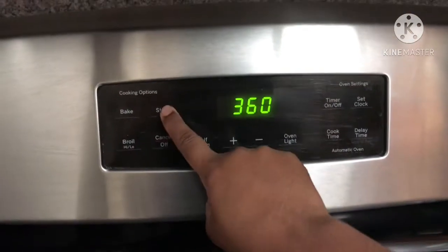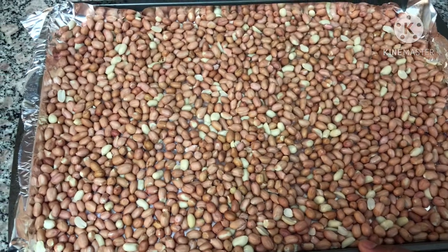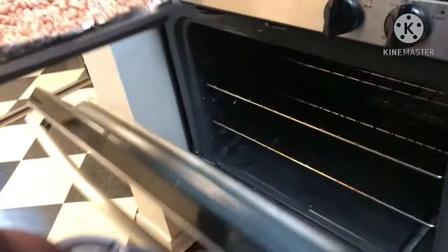I am going to preheat the oven. I will put the oven to preheat on 360 degrees. I will spread it on the tray.